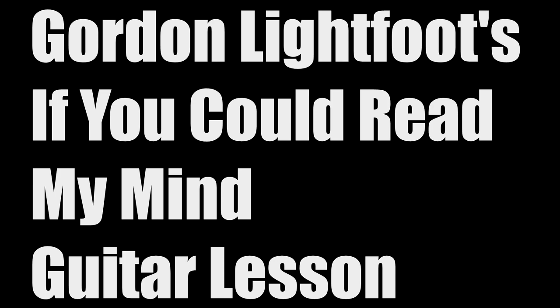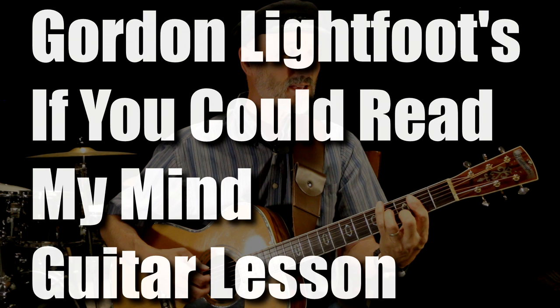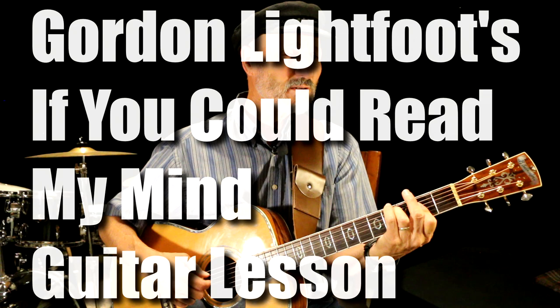Never thought I could feel this way, and I've got to say that I just don't get it. I don't know where we went wrong, but the feeling's gone, and I just can't get it back.